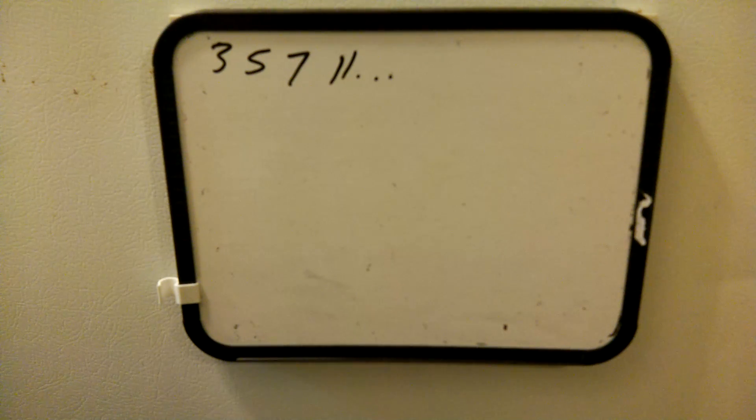This is a method I created to check if a number is prime. It's different from just dividing by 2, 3, 5, and all the prime numbers to check. This method can be a long process too, but it's unique, and I like the fact that it's unique.